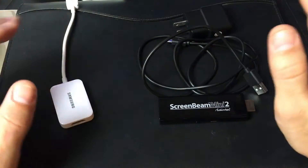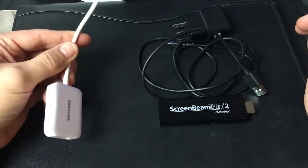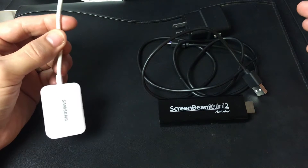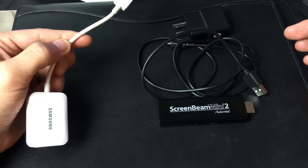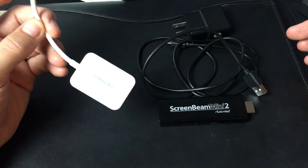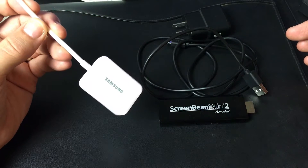Let's talk about price first. This genuine Samsung MHL adapter cost me about $50. But I've had a lot of generic ones that were $10 or less, and they pretty much all work exactly the same. So you really don't need to spend $50 on a genuine one — the generic ones work just as good.